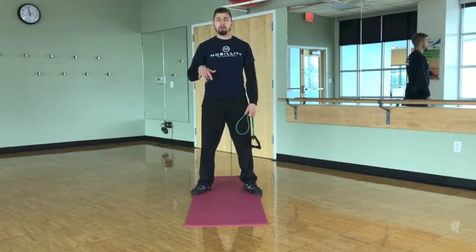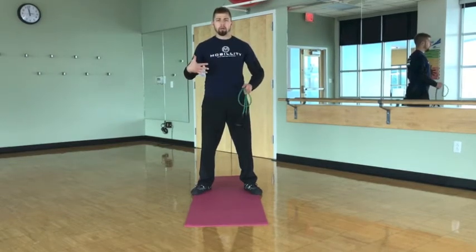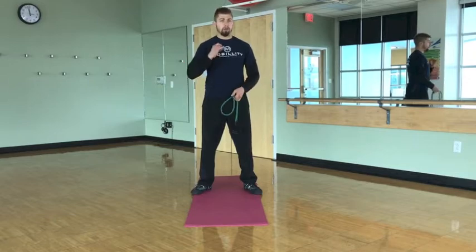In today's mobility training tip, I'll be sharing a few exercises that I've been using to warm up my shoulders before I train jiu-jitsu and before I go about my day.